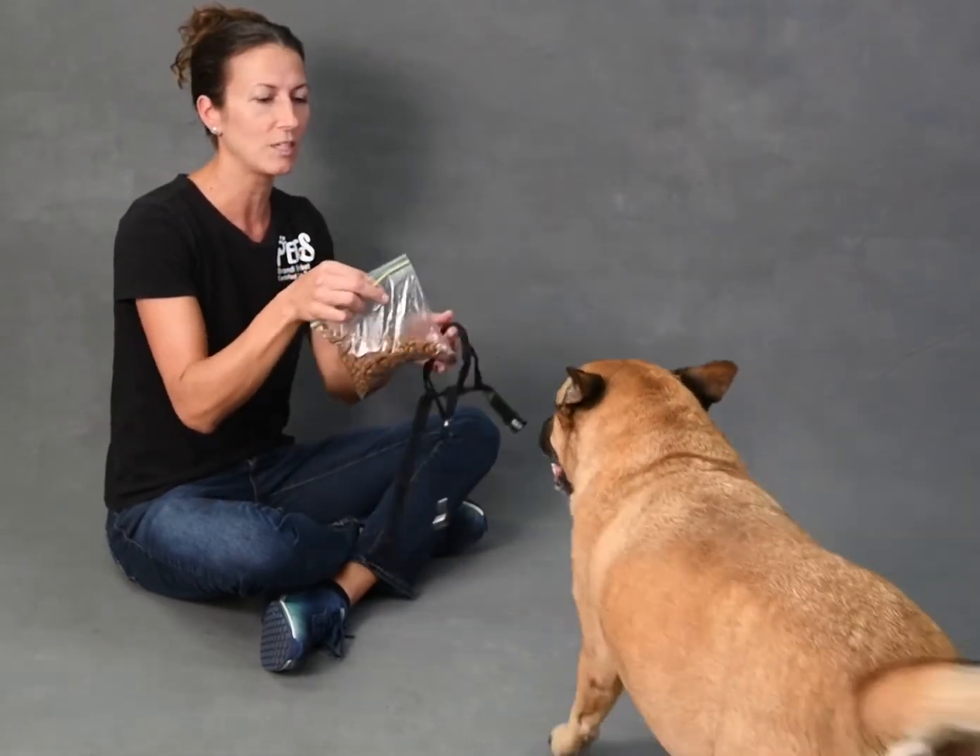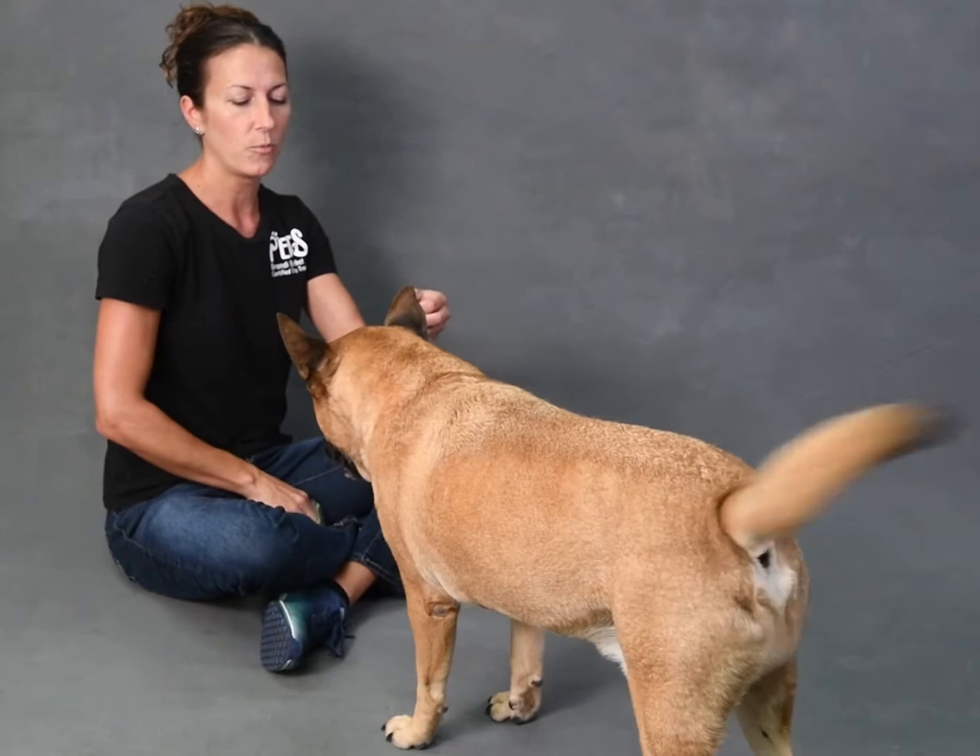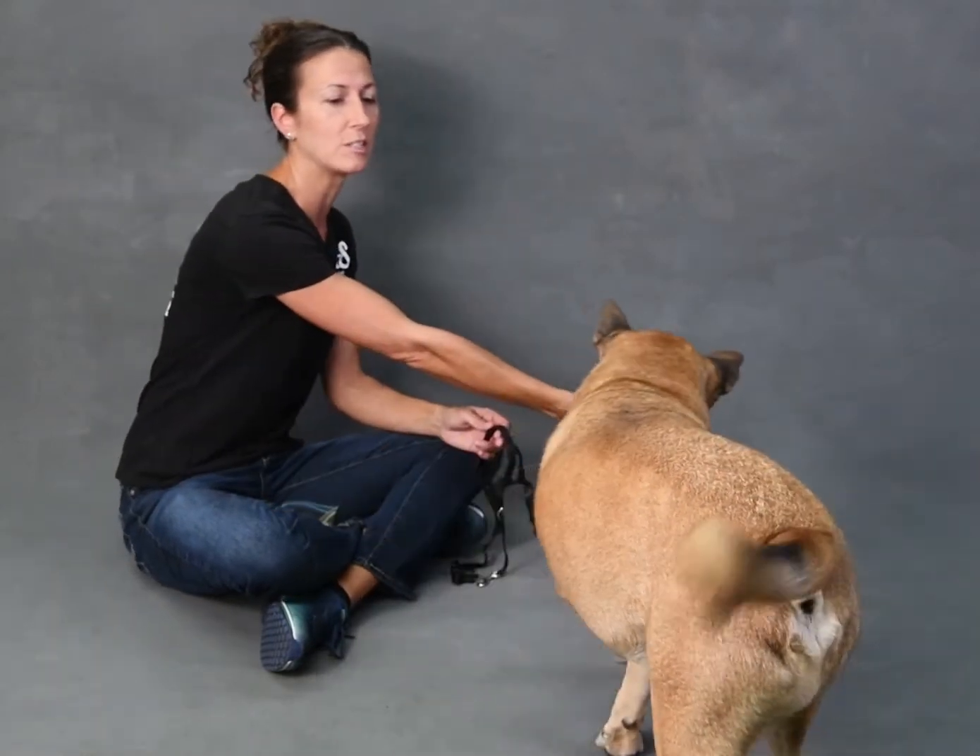I have some of his favorite treats here. I'm just using his food, but some dogs might want a little higher value treat, like an actual dog treat. Some of the soft ones are better for this — the smellier the better.